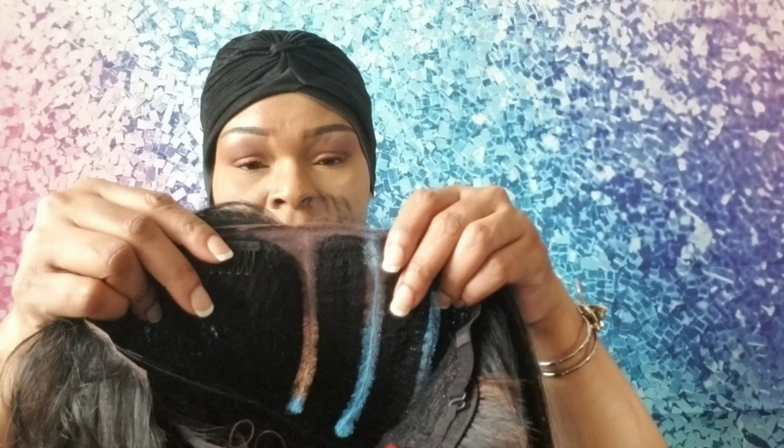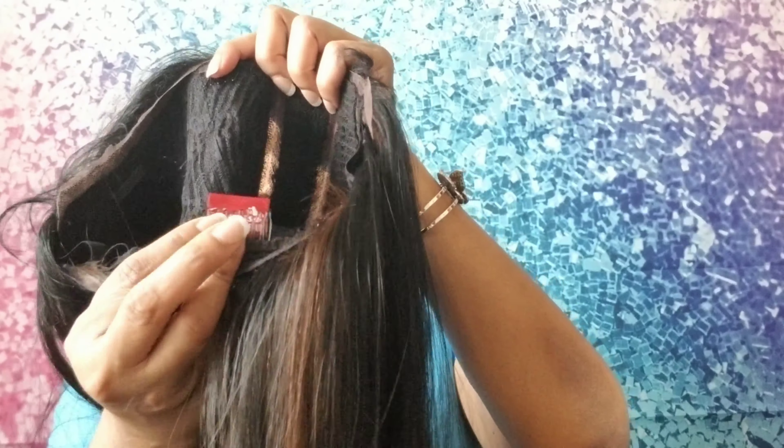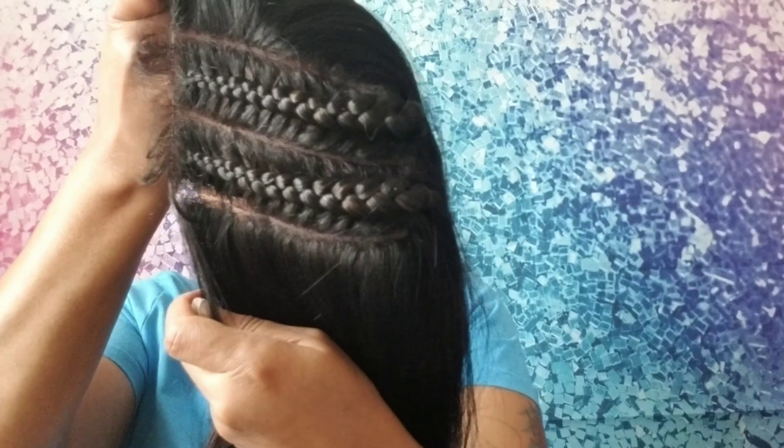I have her in the color SP1B and 30, and that's the stock color. This is the cap construction — there are two small combs on the side without the braids, a comb in the back, and the adjustable straps. As you can see, the parting space is really good.